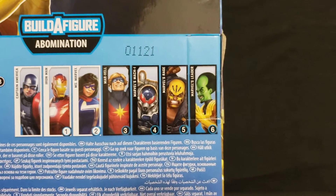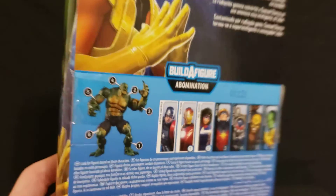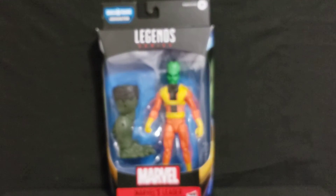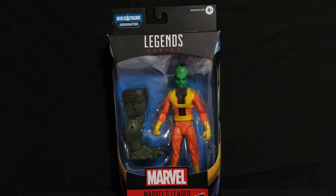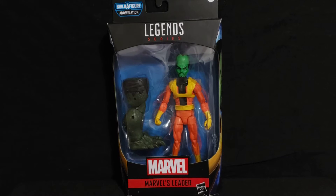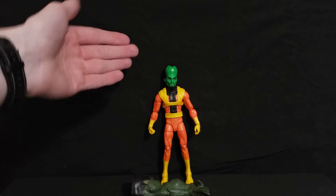There's The Leader close-up and the Abomination figure on the box. The other side just has the normal box art. Let's go ahead and refocus on the figure, dim down the lighting a bit, and break this open.